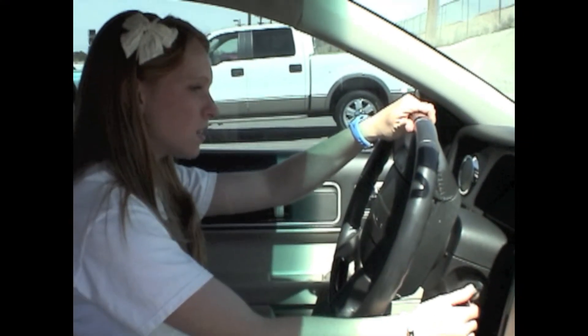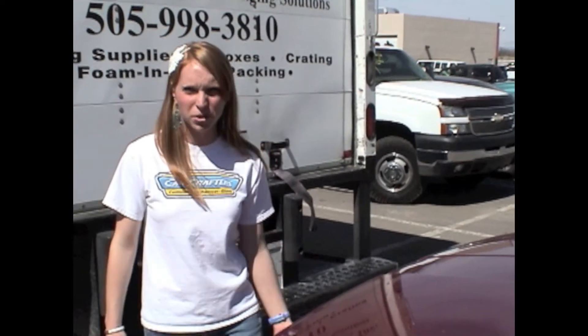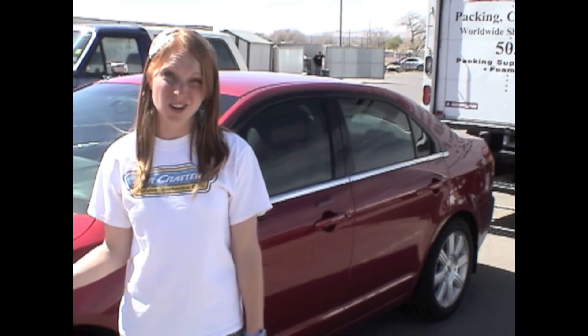Oh man, it's not starting. My battery must be dead. Good thing I always have jumper cables — a good tip is to always travel with jumper cables. I keep mine in my trunk. In order to jump your car, you need another running car.